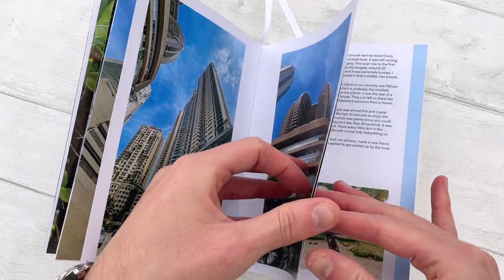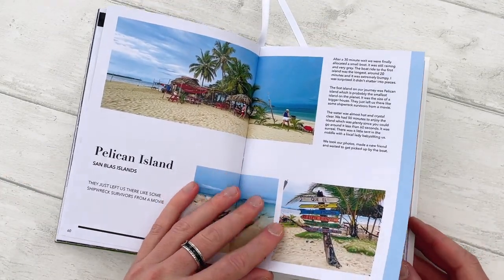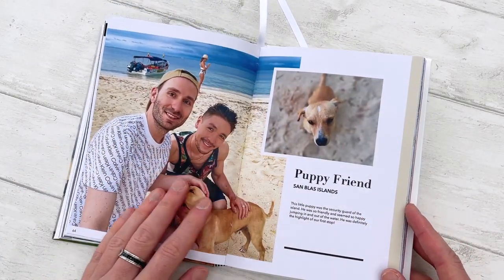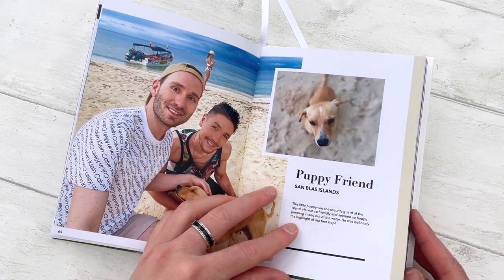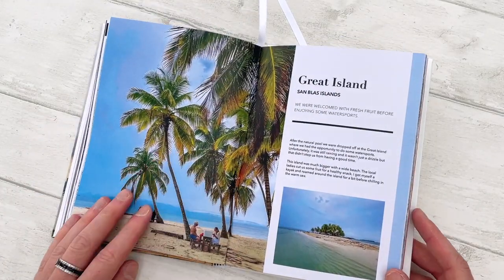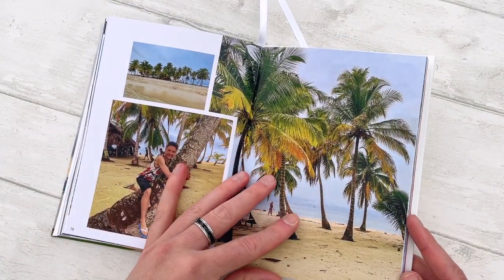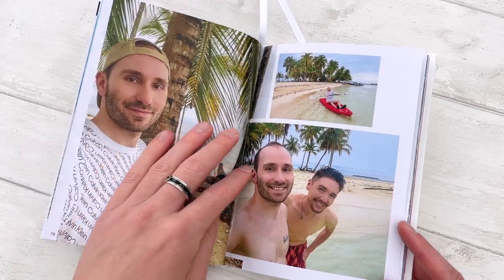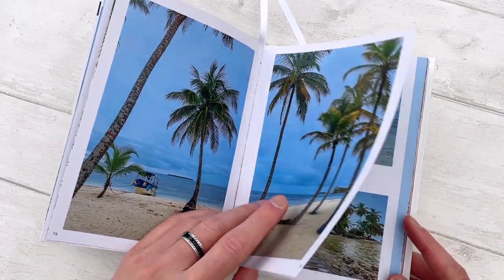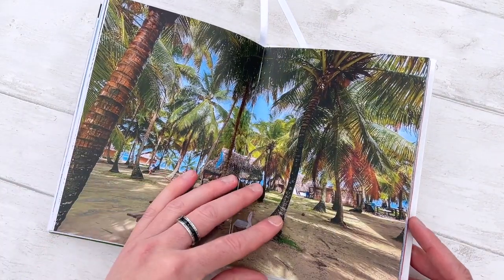The rest of the pages are similar — it's more photos from the San Blas Islands, beautiful islands. It was pouring rain for the whole time, but it was still absolutely amazing. This little dog came and made friends with us. Starfish in the hot Caribbean Sea. The photos still look okay, but it was raining continuously until the last hour, when it finally stopped — when we got to Dog Island and the sun came out.